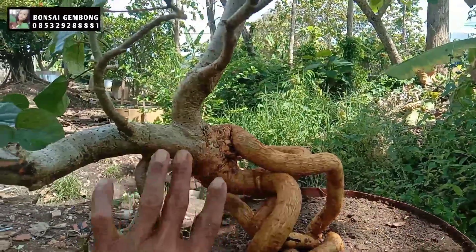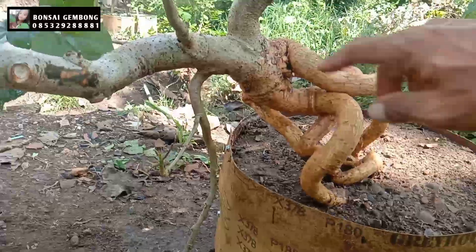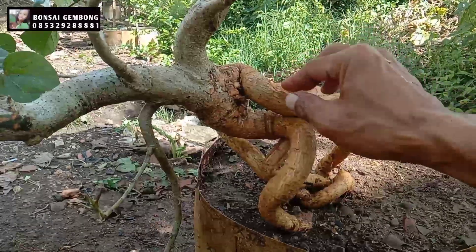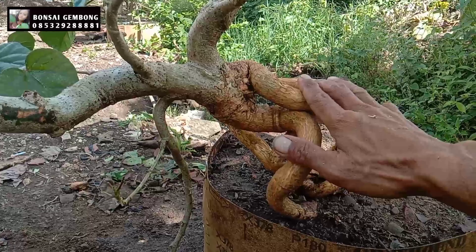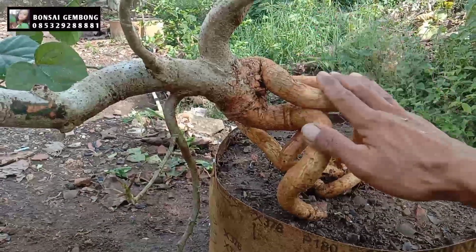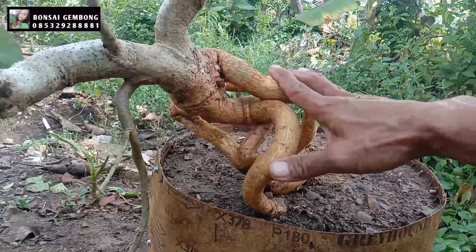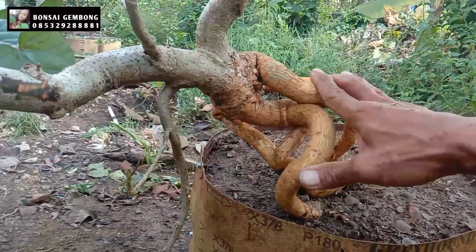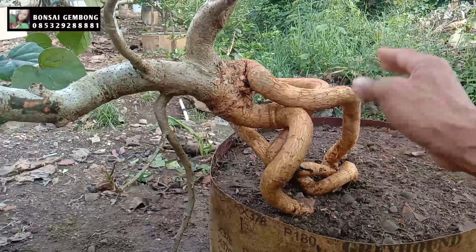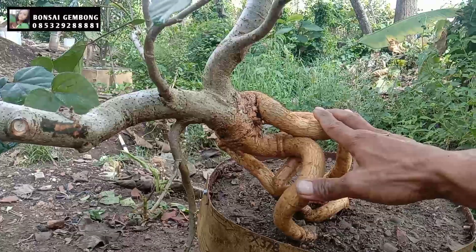Kalau penyayatan dan pecah, saya usahakan untuk teman-teman jangan ada yang di-press dulu. Saya yakin kalau teman-teman di-press terus lalu melakukan pecah atau penyayatan, saya ragu karena saya sudah mempraktekkannya. Untuk di-press, saya lukai, saya pecah, malah akan mati. Kemarin saya sudah praktek, jadi untuk teman-teman saya berbagi sedikit apa yang pernah saya alami, ada yang mengalami kegagalan. Saya praktekkan ini, makanya saya berbagi apa yang pernah saya lakukan.